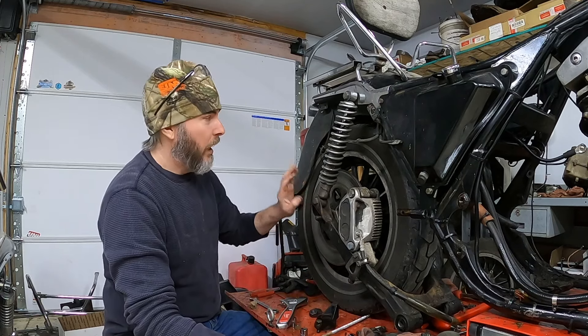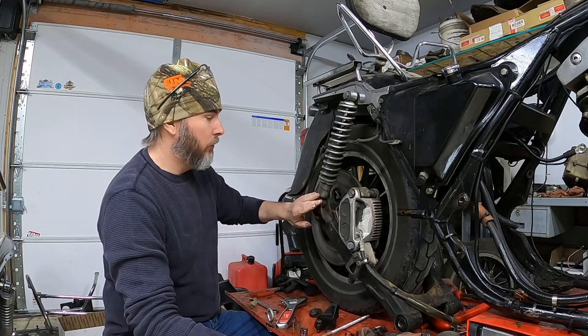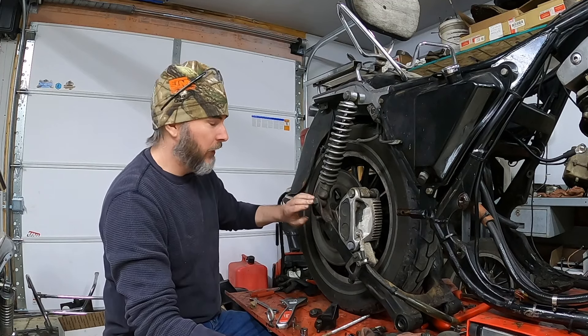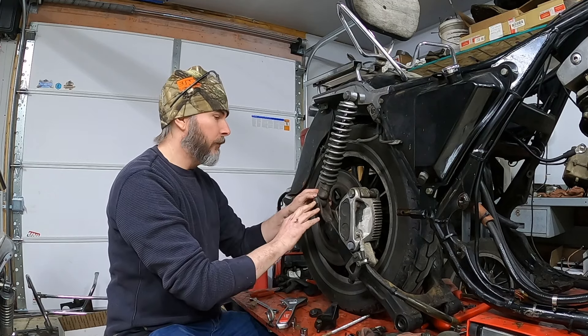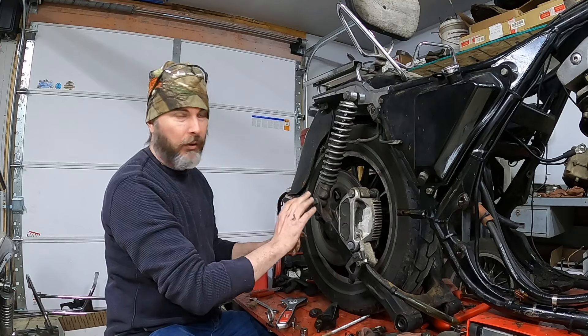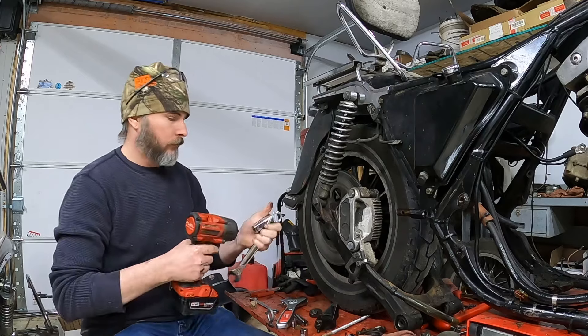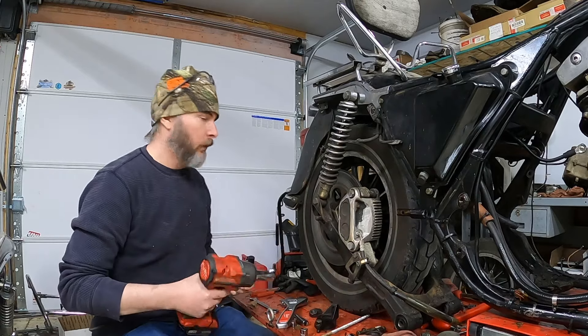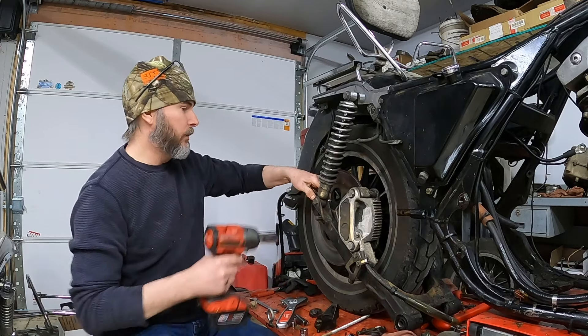With the axle nut out of the way, I'm going to go ahead and unbolt the shocks from the swing arm itself. I want to get that ready to remove too, so I'll go ahead and loosen all these up next. And then from there, I'm going to pull the axle and the rear wheel. With my 3/4 socket on my impact and my 3/4 wrench, we'll get this loosened.